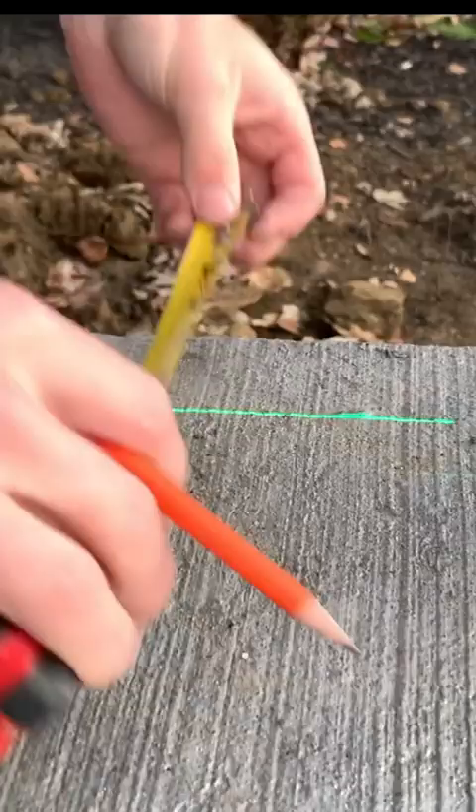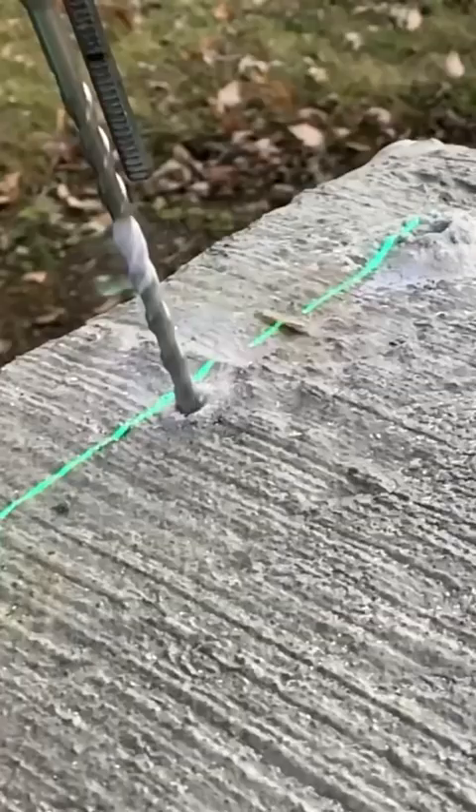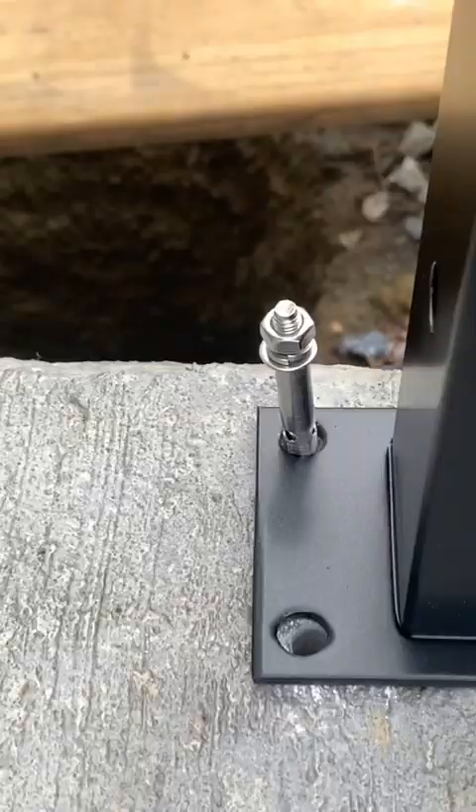Start by removing the existing railing, then use a laser level or a chalk line to make sure that our posts are going to be perfectly straight, and then mark the anchor bolt locations with a Sharpie. Pre-drill your holes and then get rid of any dust.